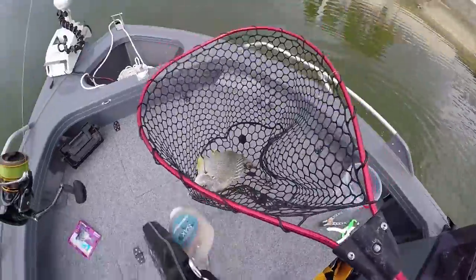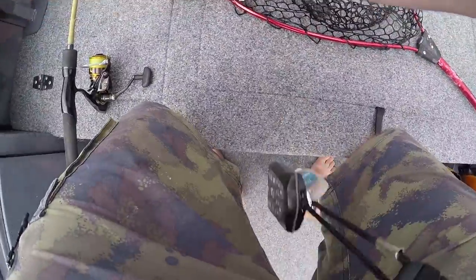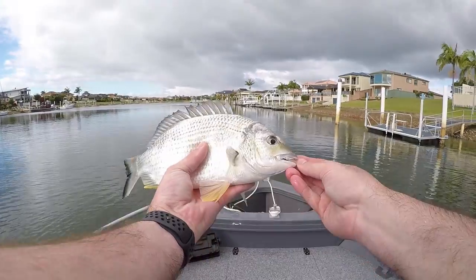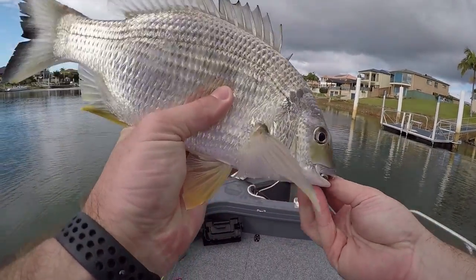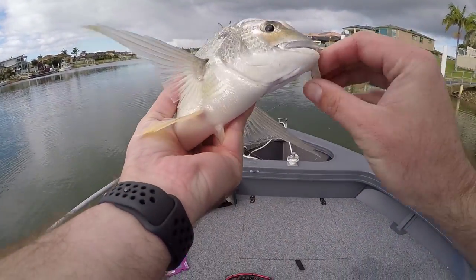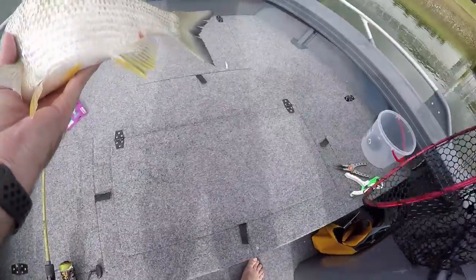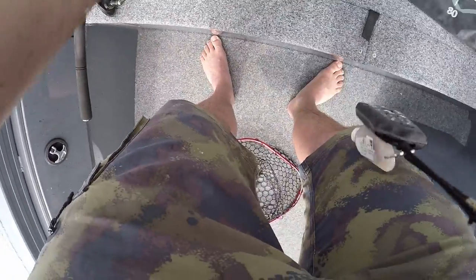That's a good fish. That's another grey fish on the brim prawn. Something wrong with his tail. Another one on the brim prawn — what a fish! Let's see what he got — 35.